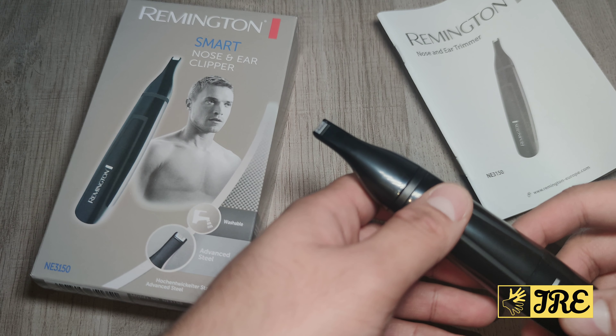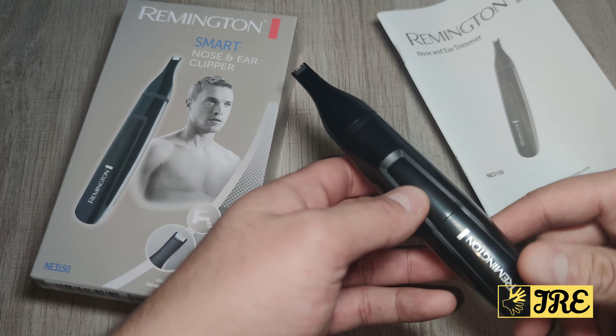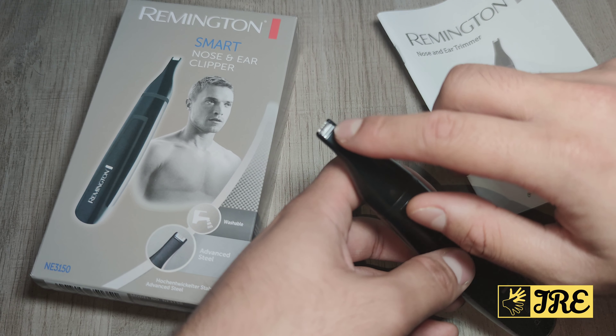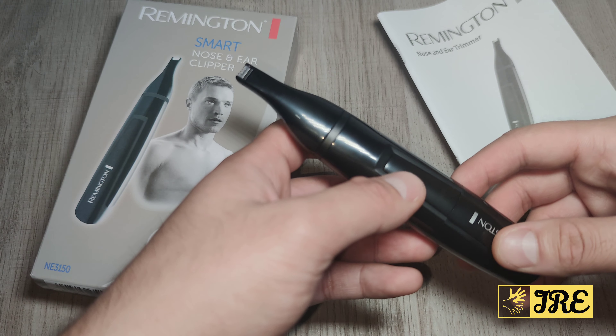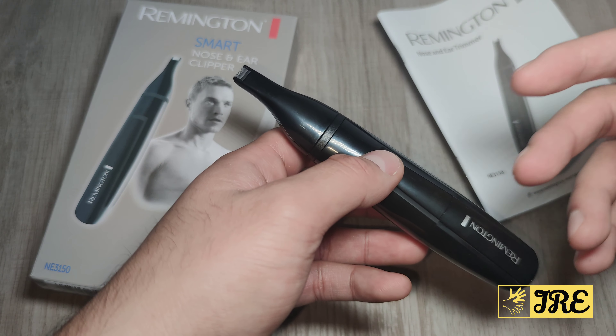You can take this attachment off, wash it, and put it back in again. I'll show you a small demo using it on my sideburns and beard so you can see how it trims. But otherwise it's not really that good for the nose.